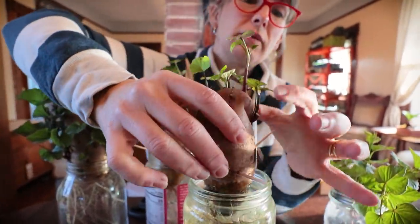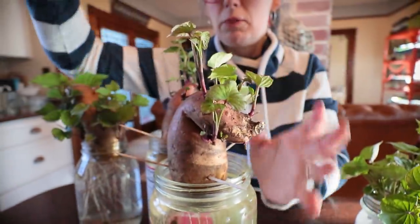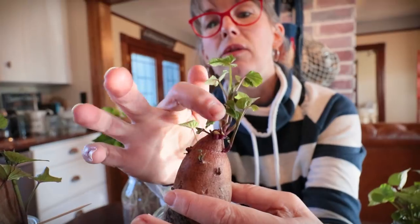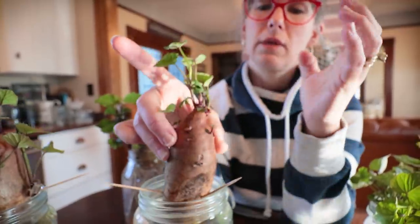I think I got everything off that I could. I took one here, here, and it's just going to keep going and keep going. As they get bigger — and you'll see I took one off here — there's probably going to be two or three more slips there. I took one here, and there's going to be another slip there.